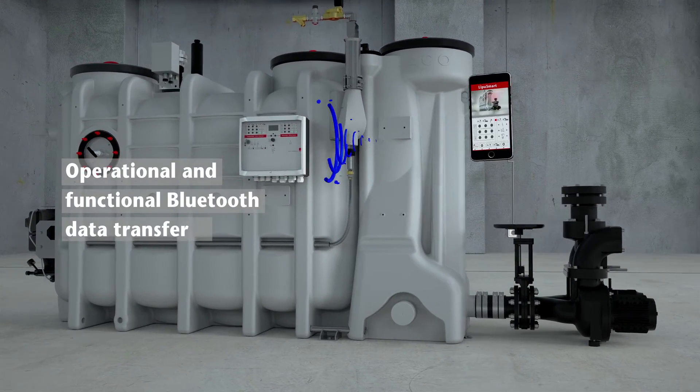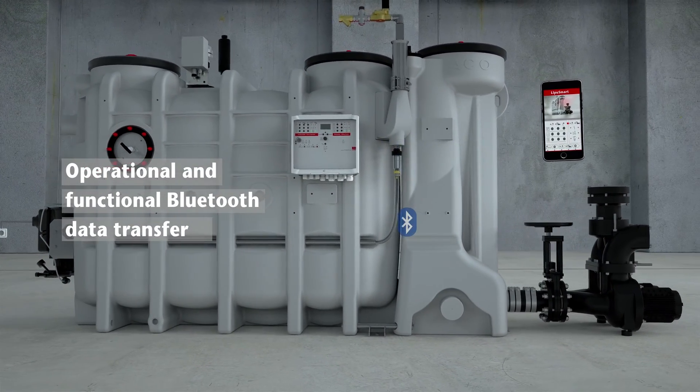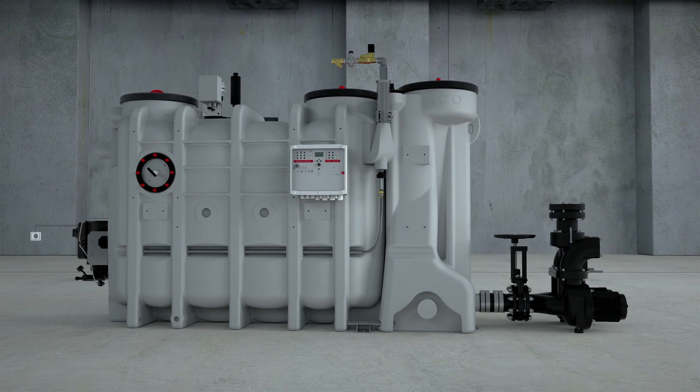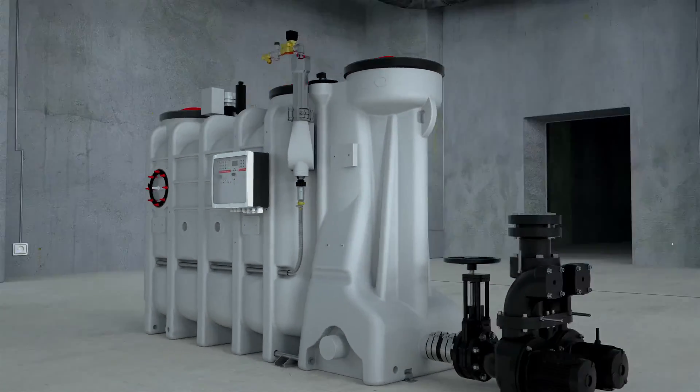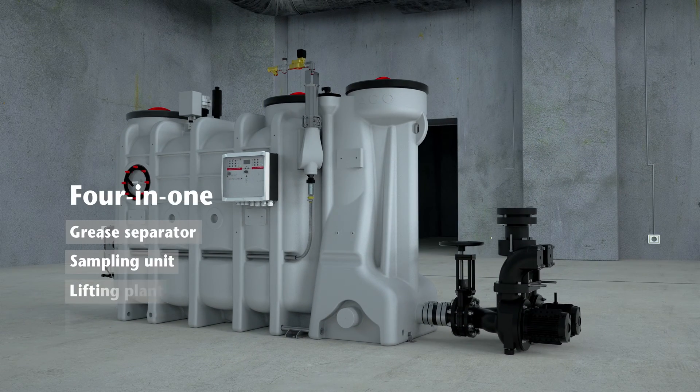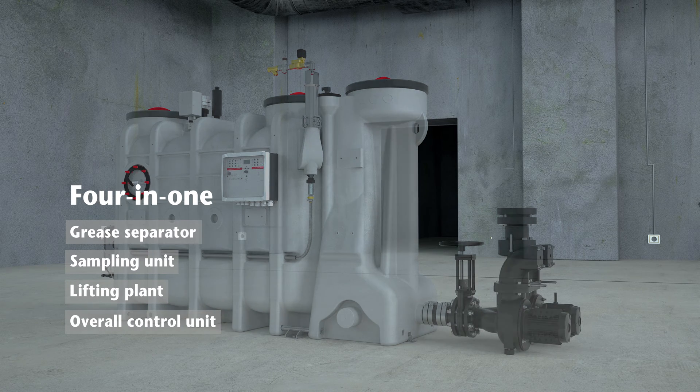Additionally, the Ako LipoSmart app enables operational and functional data to be transferred via Bluetooth to a smartphone or tablet. Ako LipoSmart is the new generation of grease separators and integrates all relevant functions in one device.